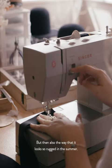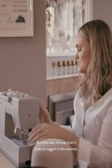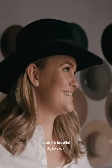Scone is beautiful — the landscape, the beautiful green fields, but then also the way that it looks so rugged in the summer. It gets this beautiful dry look to it.